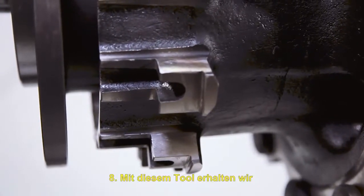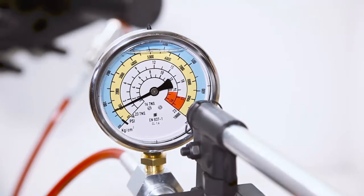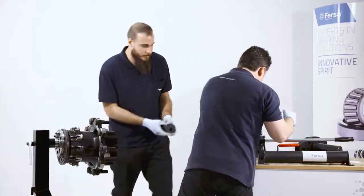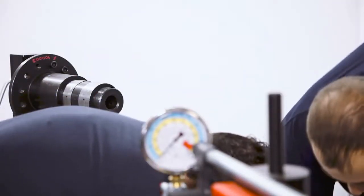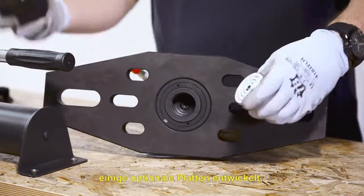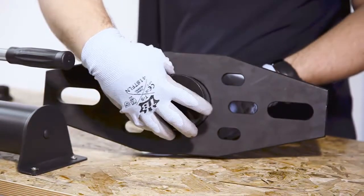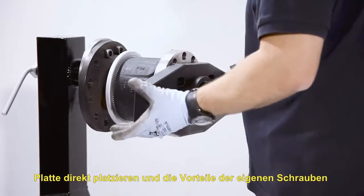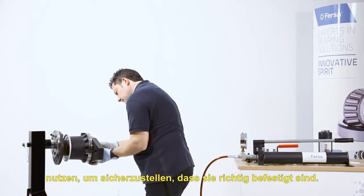Thanks to this tool, we will get a quick and safe extraction. For the hollow shafts, we have developed some optional plates that are screwed to the cylinder pusher. For this type of bushing, we will place the plate directly and make use of its own screws, making sure that it stays fixed.